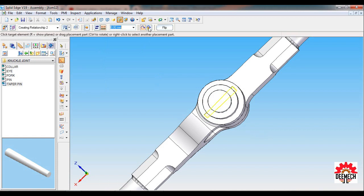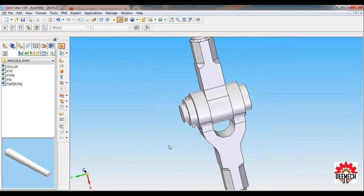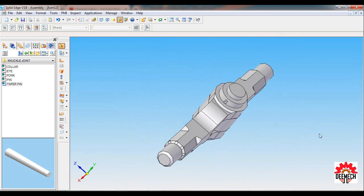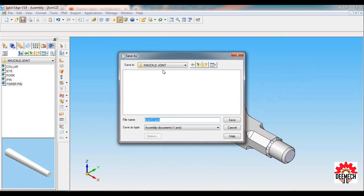Set as ISO Fit and select the tool. This completes the Knuckle Joint assembly. Set as ISO Fit, then go to File and Save. Navigate to the Knuckle Joint folder and save the file as Knuckle Joint.